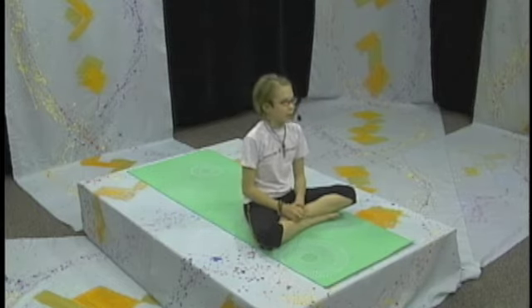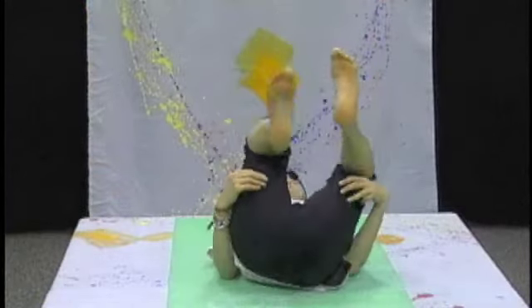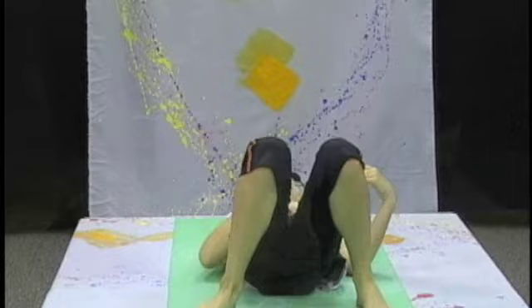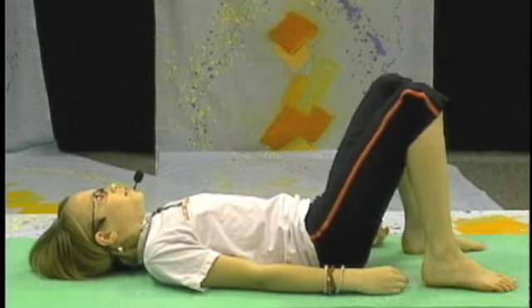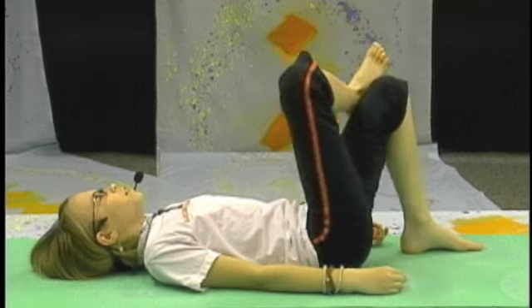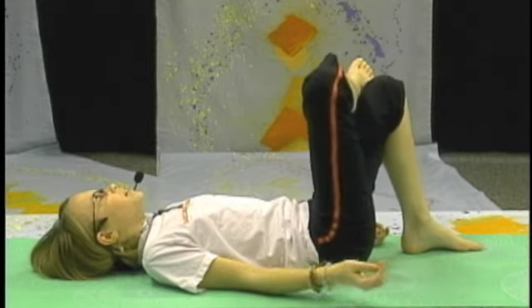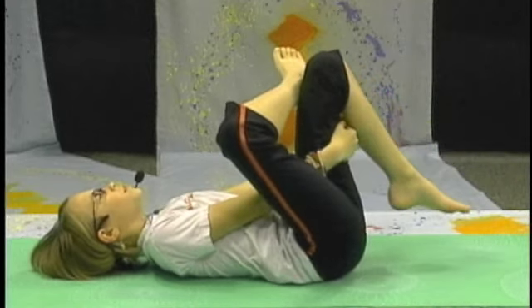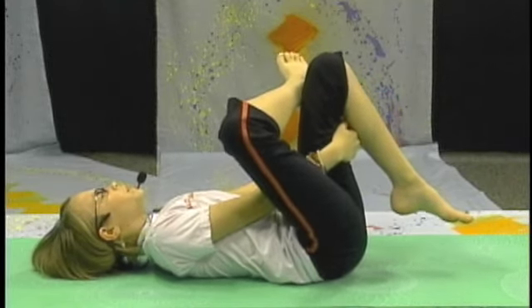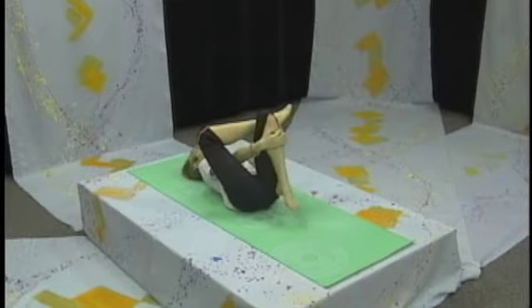Now we will be doing the whole stretch. This one is lying down. So you want to lie down with your legs bent. You want your right ankle on your left knee. You want to bring one arm through and the other arm around.